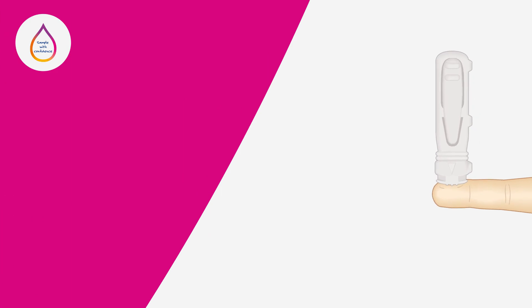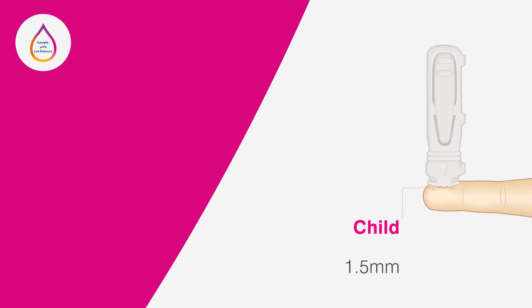For children between six months and eight years old who are walking, the maximum recommended needle penetration depth for finger sampling is 1.5 millimetres.